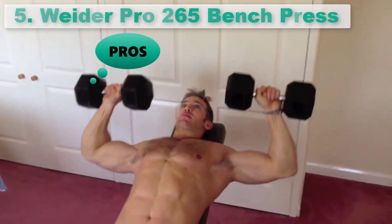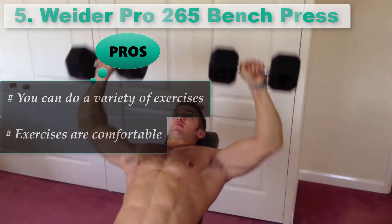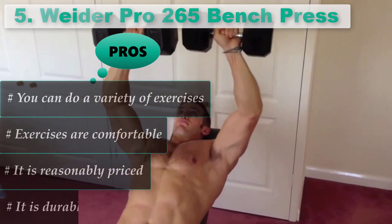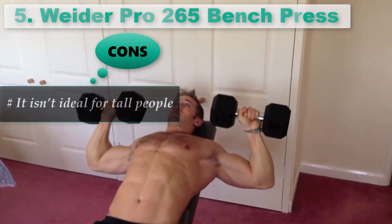Pros: You can do a variety of exercises. Exercises are comfortable. It is reasonably priced. It is easy to assemble. Cons: It isn't ideal for tall people. The vinyl can start to tear.